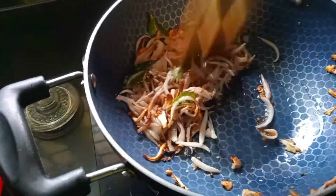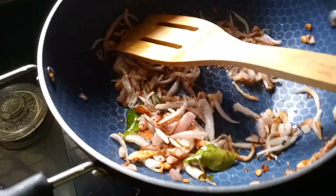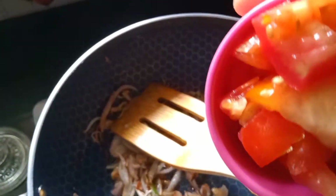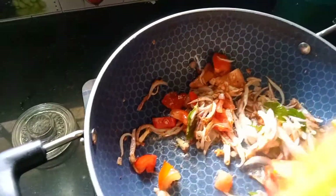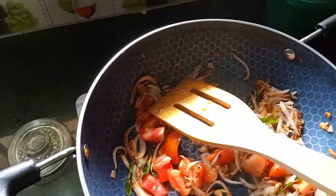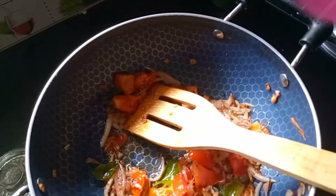Let's put the onions in the pan and add a little bit. Put the onions in the pan and add a little bit. Let's add some salt to it. After that, I will add some salt to it.